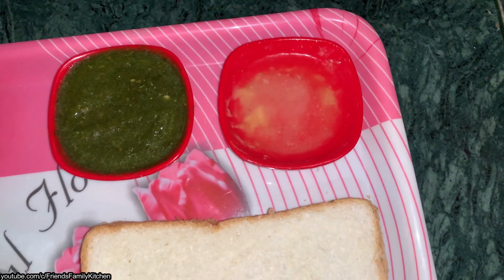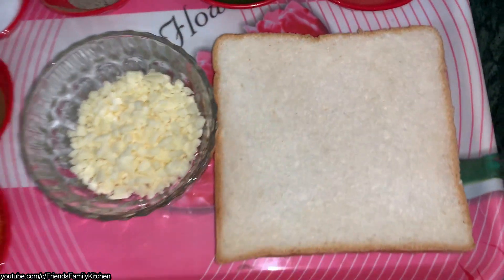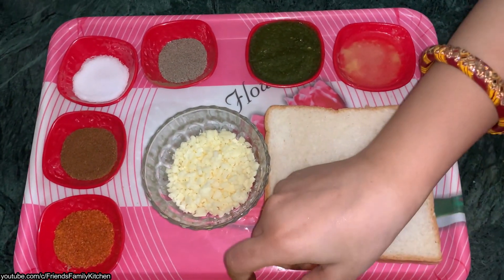I have spread this butter. I have first made this butter. Let's start. First, we will do the stuffing.